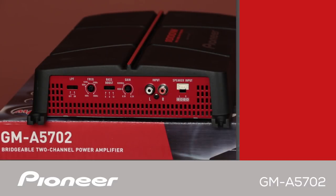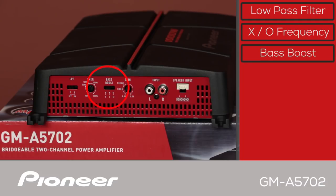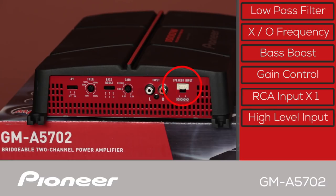On the left panel of the GMA5702, we have the low-pass filter switch right here, and here you can choose the crossover frequency for that low-pass filter. Here is the bass boost — 0, 6, or 12. And we have the gain control right here. This is the RCA input and you also have the option of a speaker level input; that wire harness for the speaker level input is included in the box.